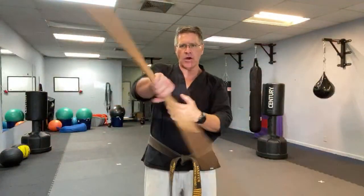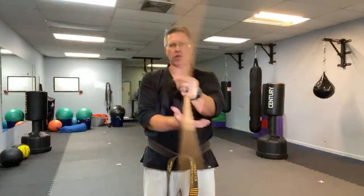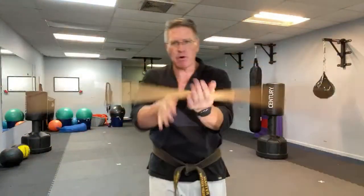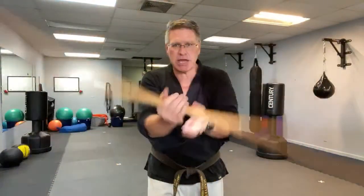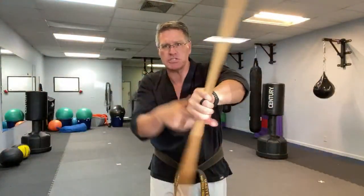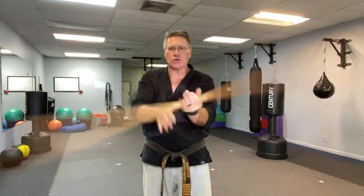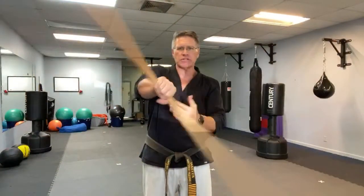Now go from one hand over to the other hand. If you're training martial arts at home and you prefer to use the long martial arts staff — Koreans call this the jangbong, and bo staff is the Japanese and Okinawan term. Maybe you use the Chinese cudgel, or the bong, the long staff. Just go side to side.